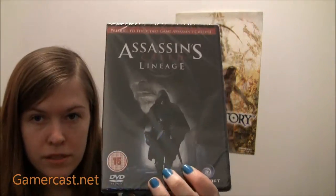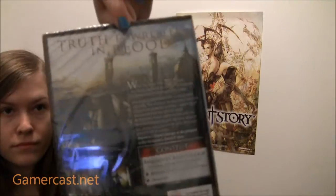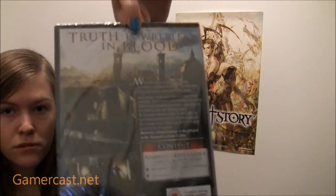You then get the film they made — Lineage — as well, on a DVD, which all looks quite cool. I don't know if you can buy this separately; I imagine you can. It's only 36 minutes though. This was the film they showed around the time Assassin's Creed 2 came out, because it is a prequel to the second game. So that's cool.